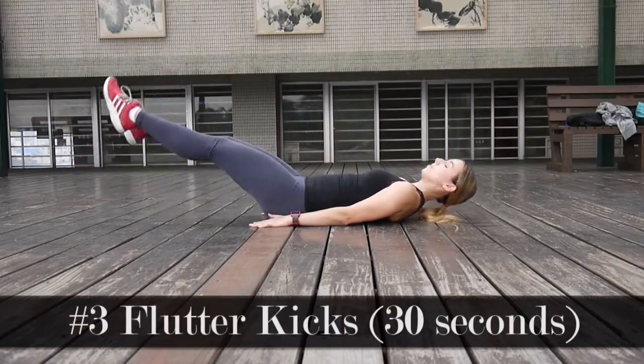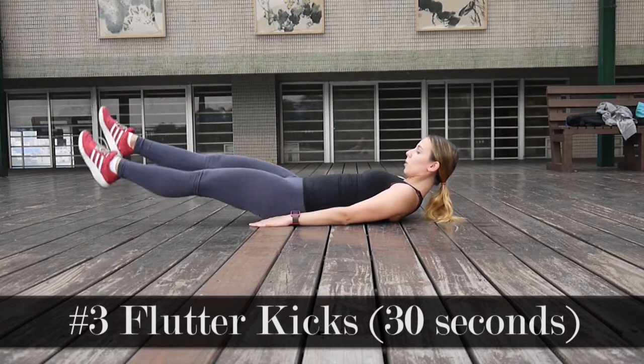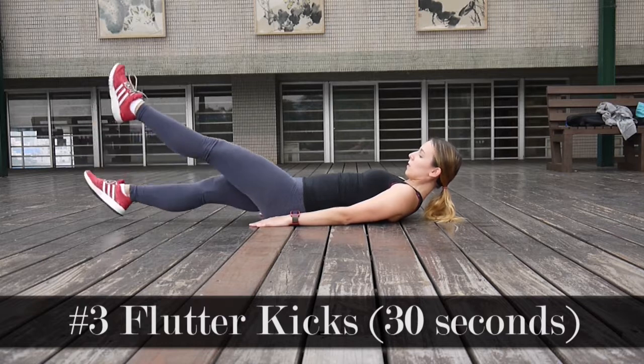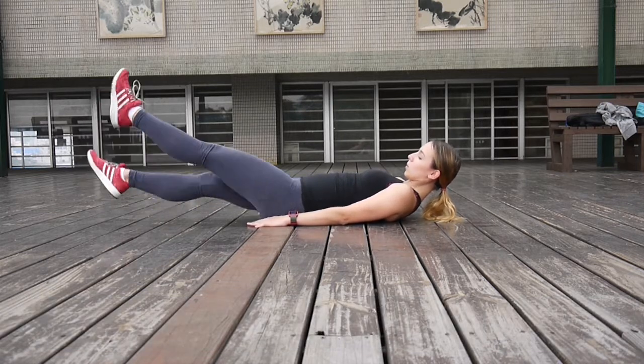And the abs exercise of the second round is going to be flutter kicks. You will have to lie on the ground and kick your legs, and try to keep them as low and close to the ground as possible without your heels actually touching the ground.